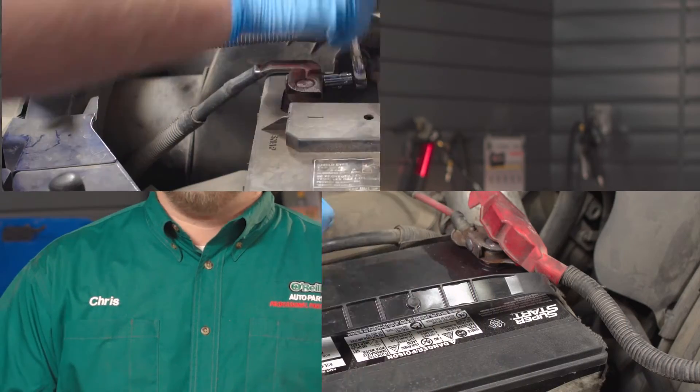If you're not completely comfortable doing this yourself, we'd be happy to recommend a professional technician in your area. Once you have your supplies together, here's what you'll do.